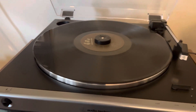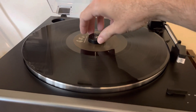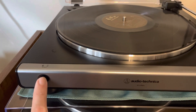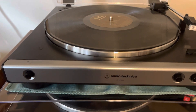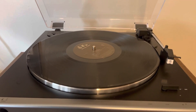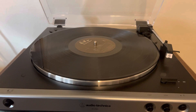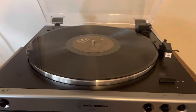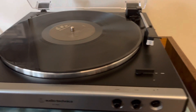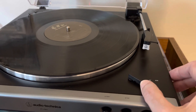It also has a speed selector for 33 and 45 RPM — 45 if you push it in, 33 if it's out. Most 12-inch records are 33 RPMs, and most 7-inch singles are 45 RPMs. But sometimes the record companies will throw you for a loop and make a 12-inch record that's 45 RPM. You've also got your record size selector: 12-inch or 7-inch, for those records I was talking about.